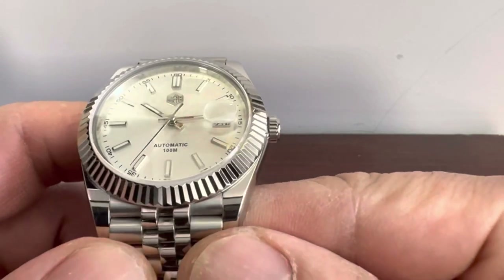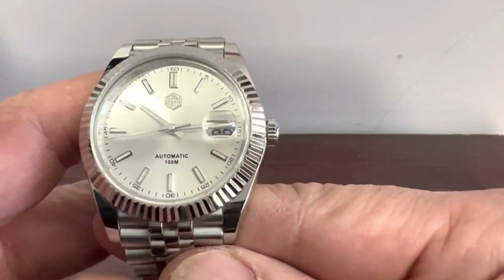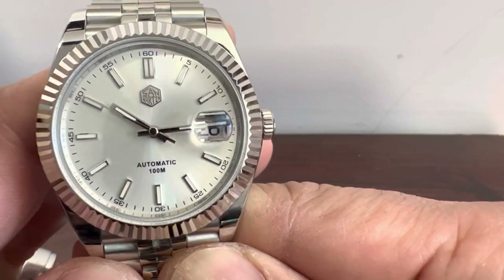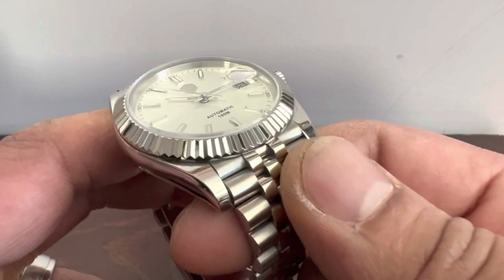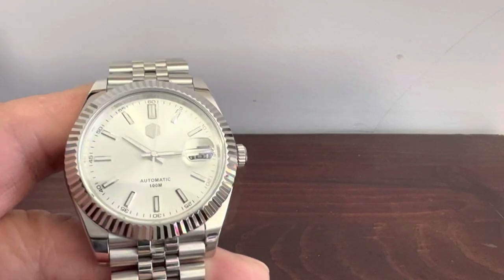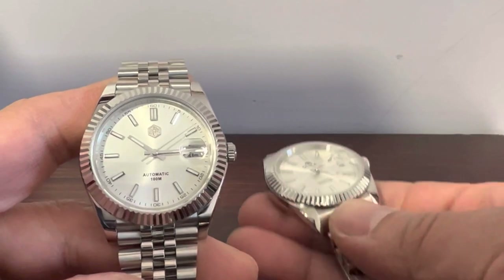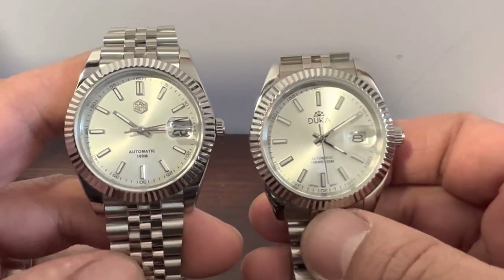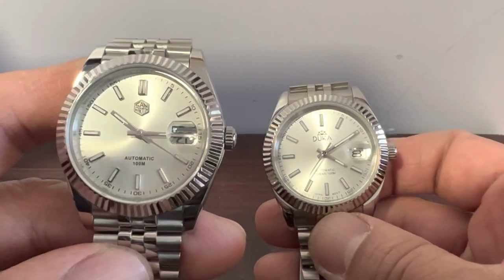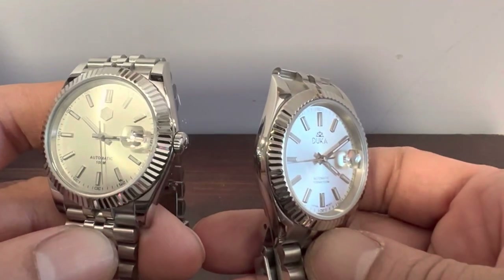Here's a closer look at the dial. As you can see, the indices are really well done, and the minute track marks the five-minute increments at each index. That sunburst effect is really good. Just for comparison, I'll pull out this Duca — the president-style watch — which runs around $75 to $90. Side by side you can see a big difference in the bezel: on the San Martin, all the edges look much sharper and crisper, whereas the Duca's bezel is softer and thicker — the lines just aren't as sharp.